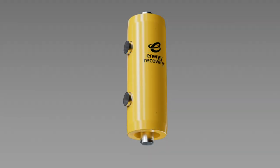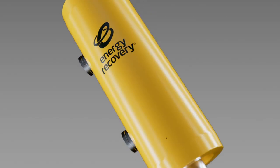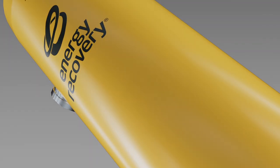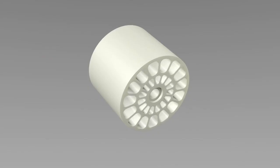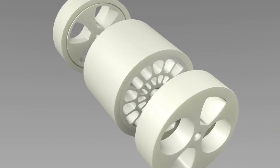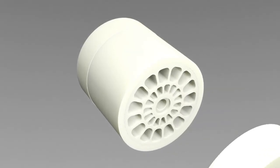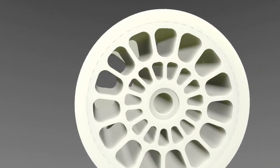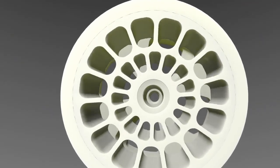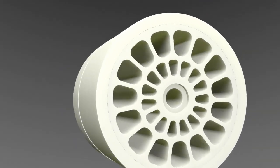Now let's explore the engineering behind this innovation. Simply yet elegantly designed, the PX high-pressure housing contains a ceramic rotor — the only moving part in the entire device. Surrounding the rotor are a sleeve and two end covers. These ceramic components fit snugly around the rotor to form a tight fluid seal. Water in the narrow gap around the rotor acts as a hydrodynamic bearing, requiring no external lubrication.